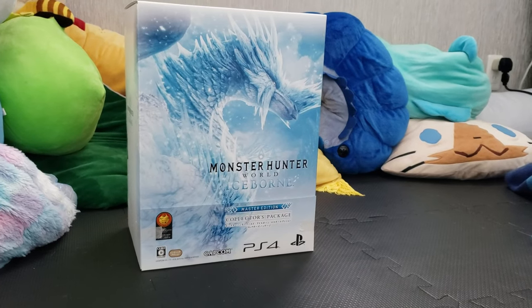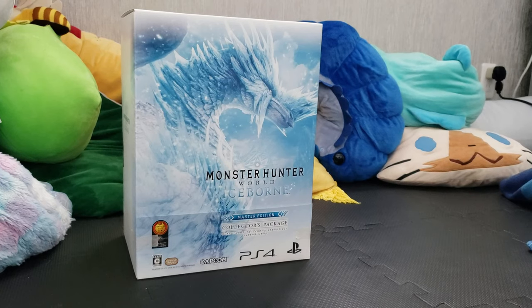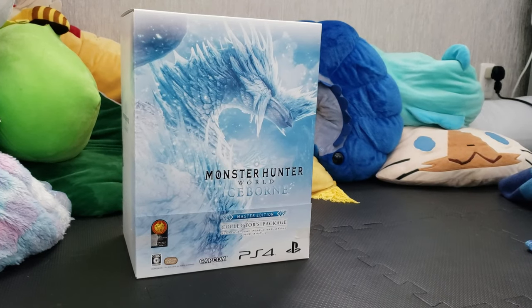Hey guys, it's Bulleen. We're gonna do a quick unboxing of the Monster Hunter World Iceborne Master Edition box.